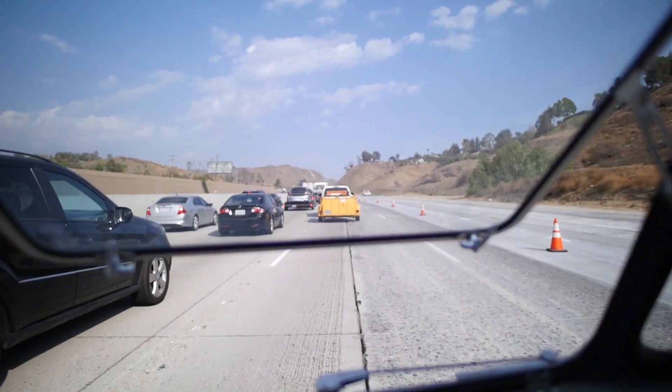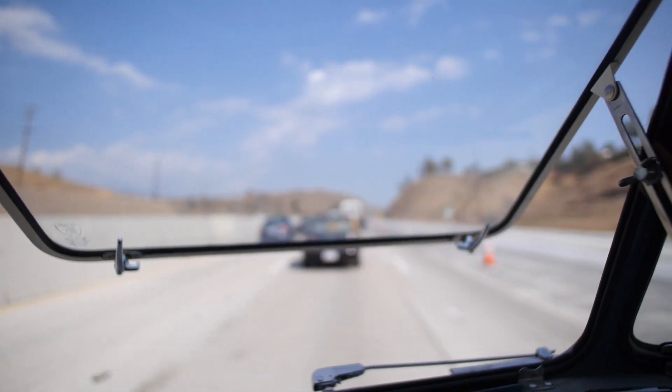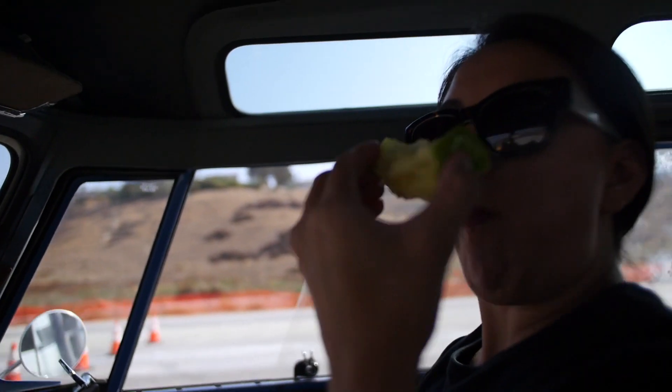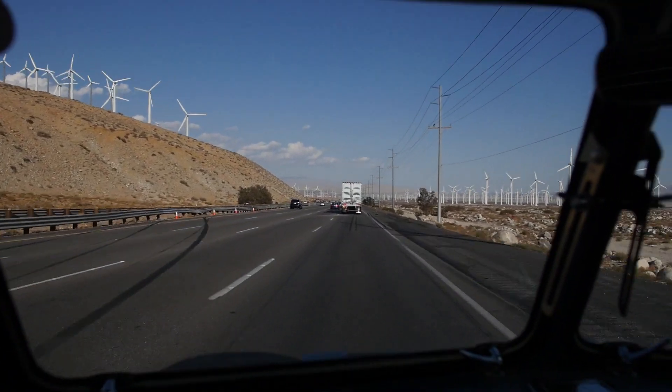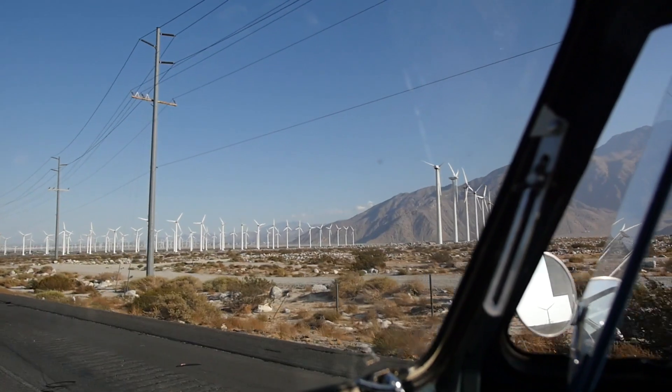Alright folks, we're on our way now. I just fixed the Samba — hopefully it's gonna work a lot better. We've got about a hundred-plus mile trip to the desert, it's gonna be fun. We hit a little bit of traffic, but no problem. We just made it to the park.